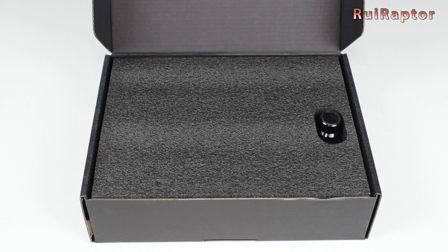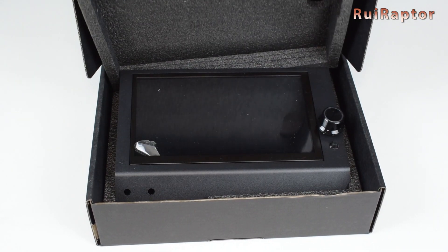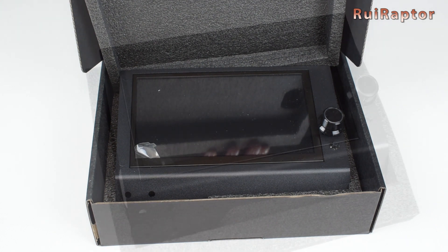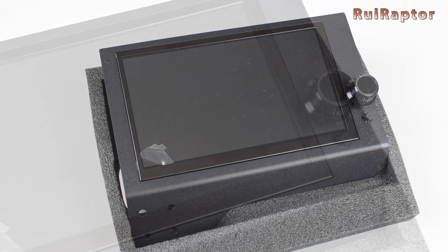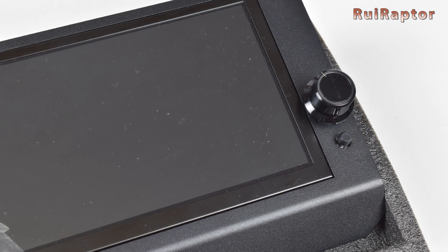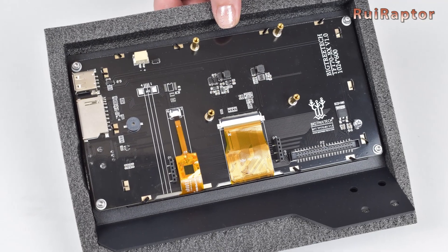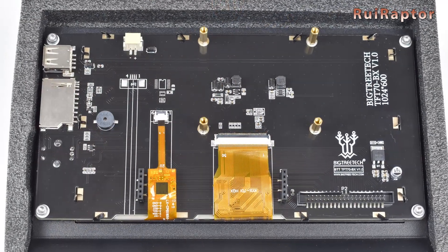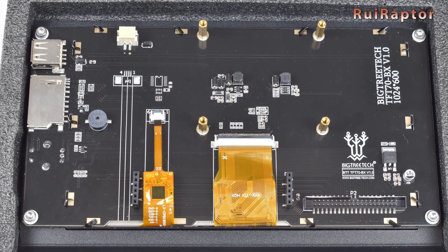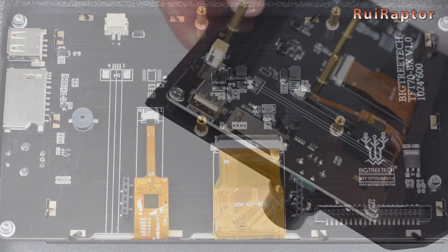Inside this black box, we have the printer's display. It's a big 7-inch touch display. You can control it with touch or with the control knob at the side. One of the nice features of this printer is that it has the means to directly connect a Raspberry Pi, and you can do that here at the back of the display. We will go through this in more detail in the assembly.